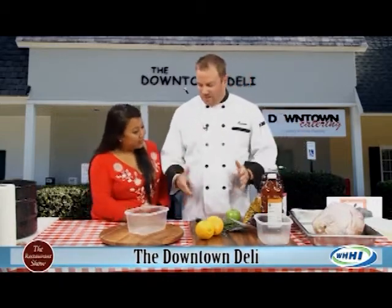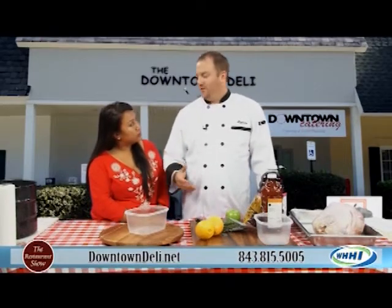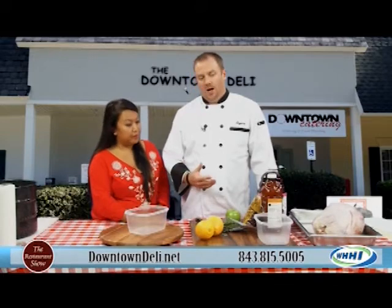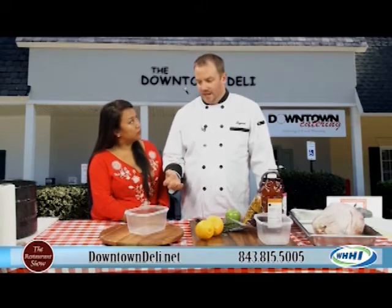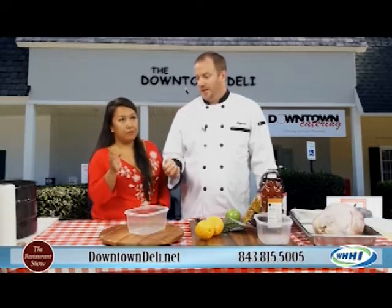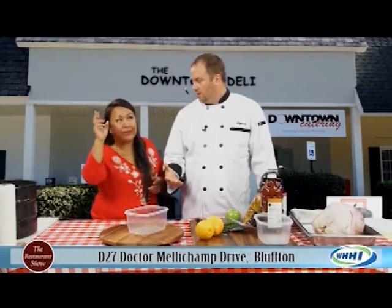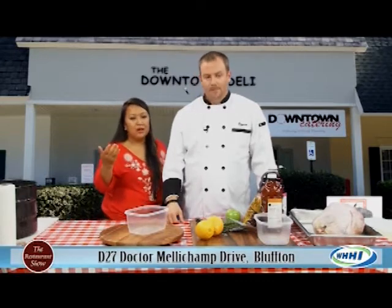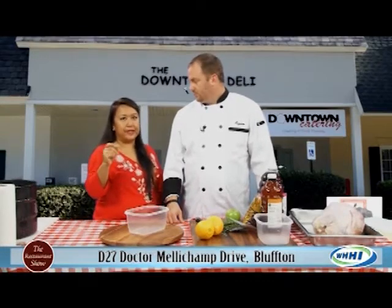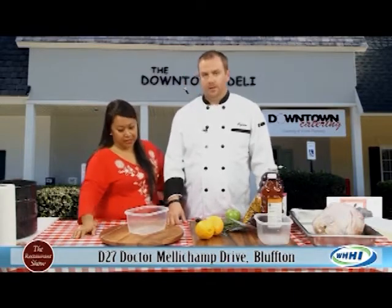Brining is a little bit of science. One of the benefits is it keeps the turkey moist. You can do it a couple of days ahead of time. They say one hour per pound of turkey, so if you have an 18-pound turkey you want to brine it for about 18 hours. Brine is essentially salt or sweet — that's what distinguishes it from a regular marinade.